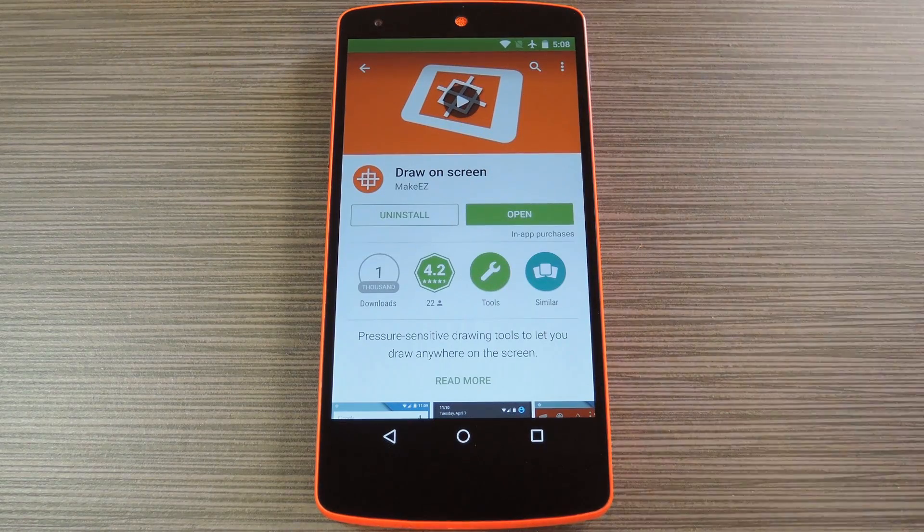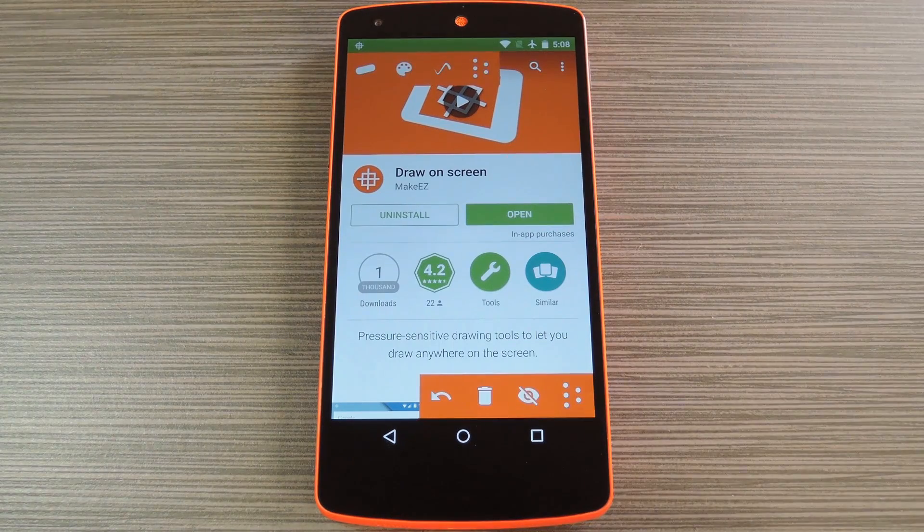The app is called Draw On Screen, and it's available on the Google Play Store for free. So search it by name to get it installed, then we'll see how it all works.